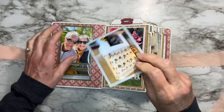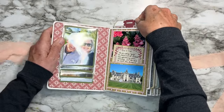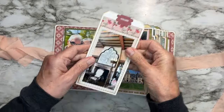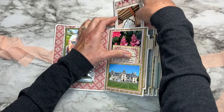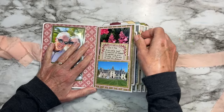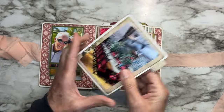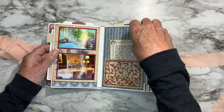We have pictures, more pictures on the back of the journaling card, pockets, and a tag on each page with a photo on both sides. The tags come out at the top of this nicely constructed album, and then we have these side pull-outs that I also put photos on both sides.